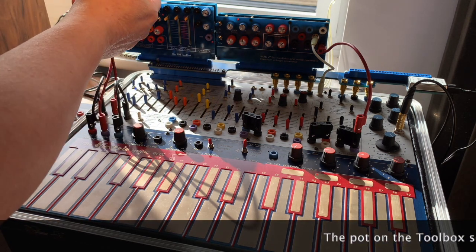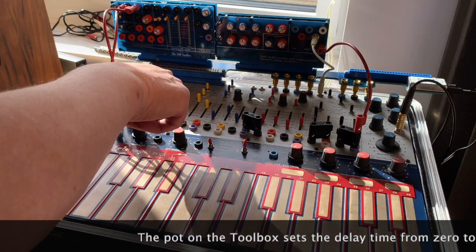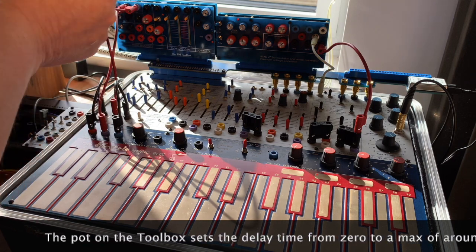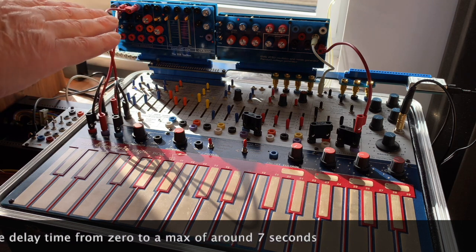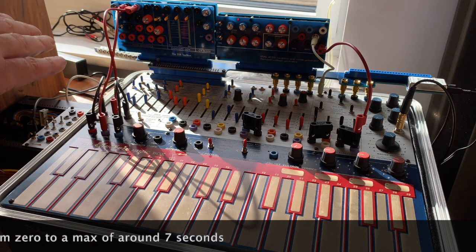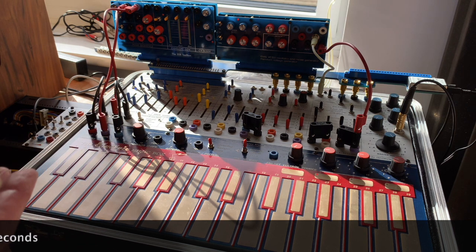What I'm going to do is set up the envelope to pulse at a different frequency to the Pulsar, so what happens is you get them beating against each other, and if you time it right you get a kind of pseudo-ratcheting effect.